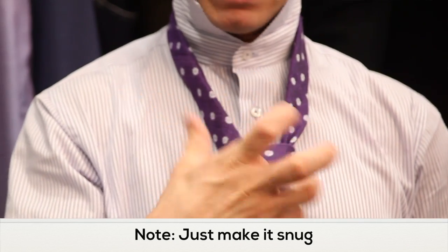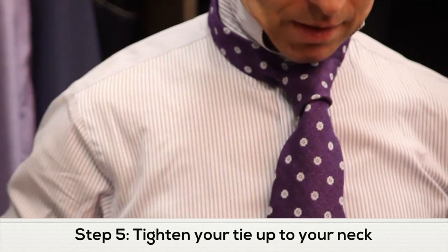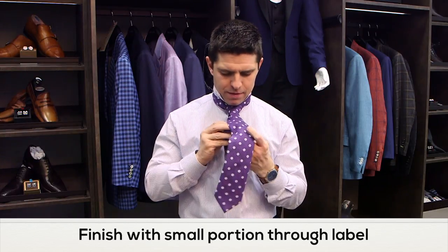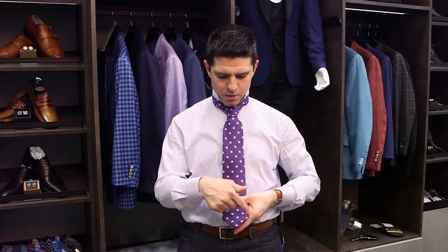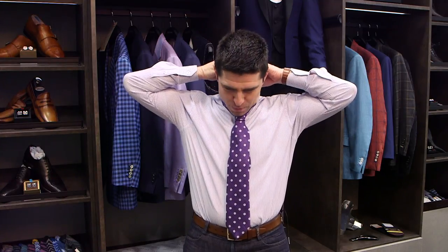Once it's about a medium snugness, take the knot and nudge it up to your collar, then feed the back portion of the tie right back through. And again, this works nicely for most medium or standard thickness ties, or a tie that has a little bit of a thicker body given the type of content that is in it. Thank you.